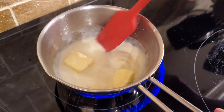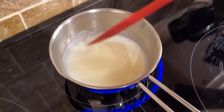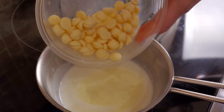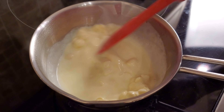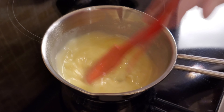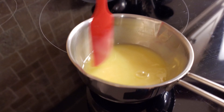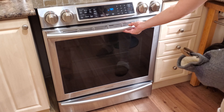While our cake is baking, I'll show you how to make a glaze — it's really easy. Take cream or milk, heat it up, add butter and wait until the butter is dissolved. Then take it off the heat, add white chocolate, and mix until you have a really nice, liquidy glaze. Set it aside. You can cover it with plastic wrap touching the glaze, or mix it once in a while so a film doesn't form.